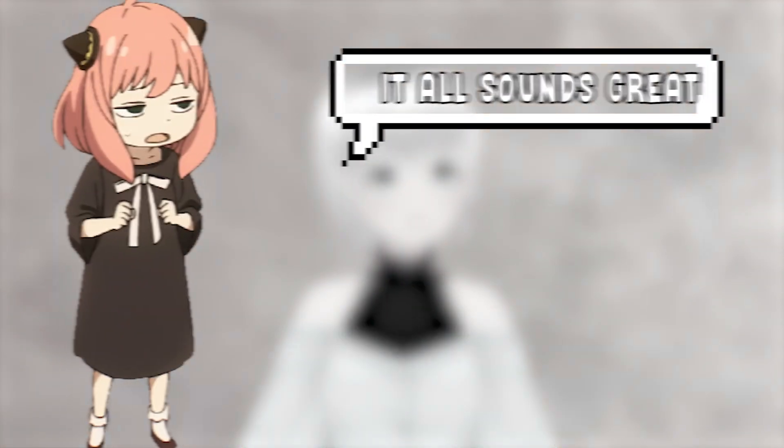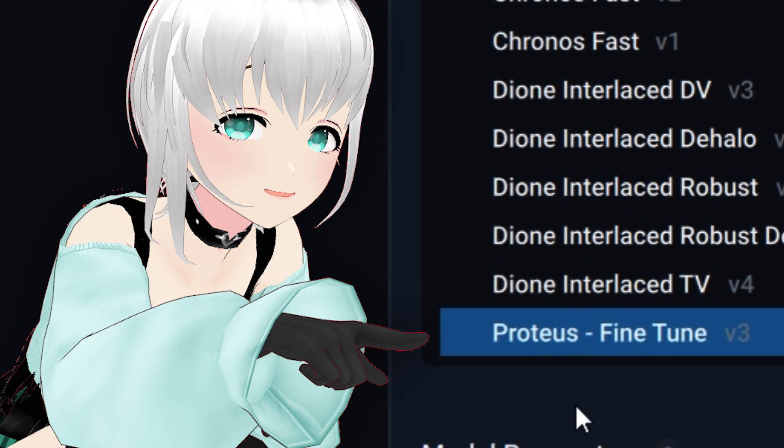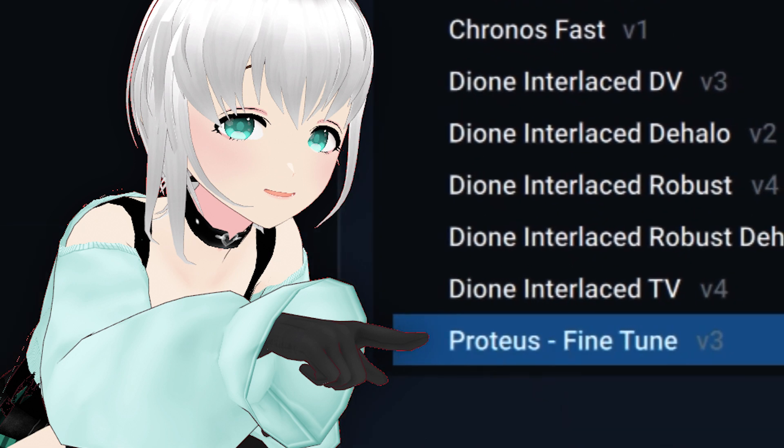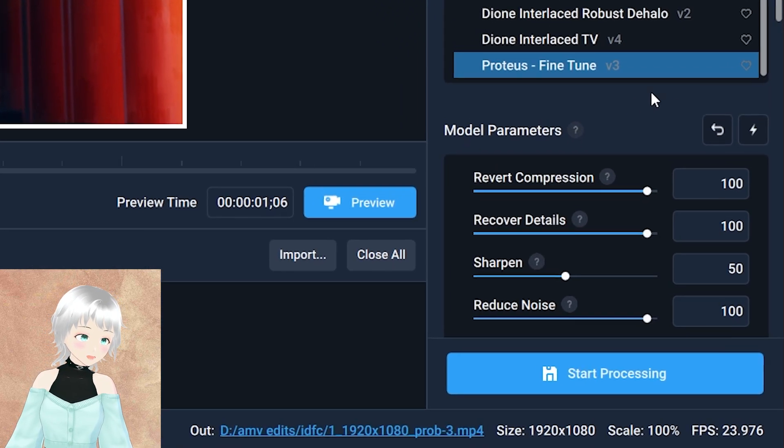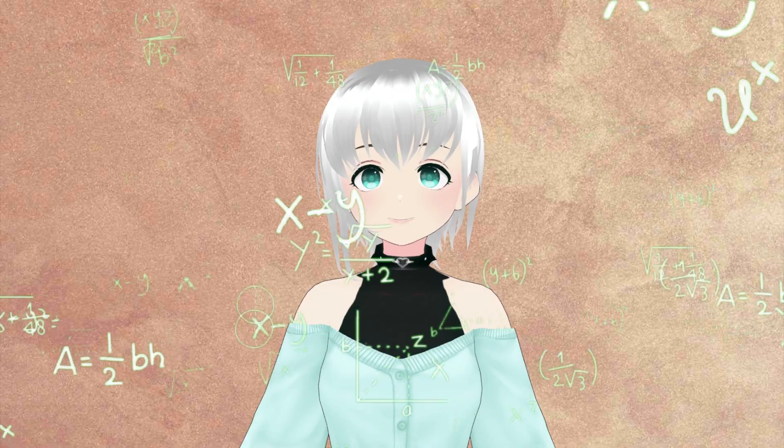Now I know what you're thinking — this all sounds great. We'll be using this preset fine-tune that I'll show you right now. The settings you're going to be using are these ones right here. Set Revert Compression and Recover Detail to 100. This will maximise the detail recovery and make sure that the output is at its best quality.